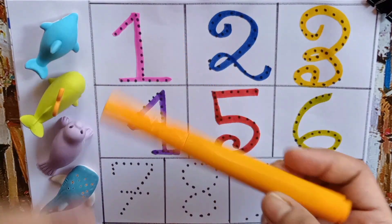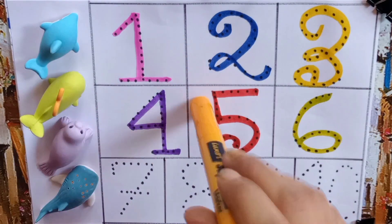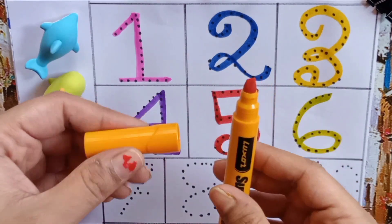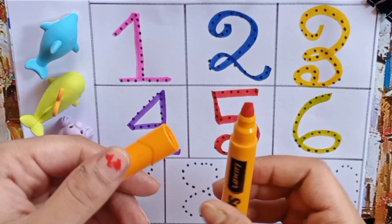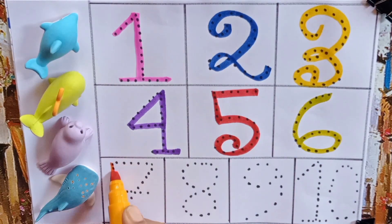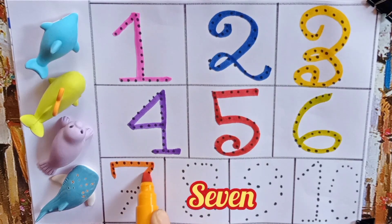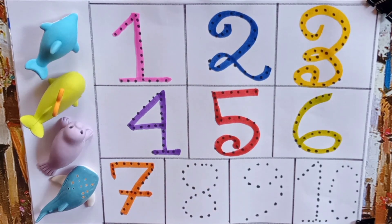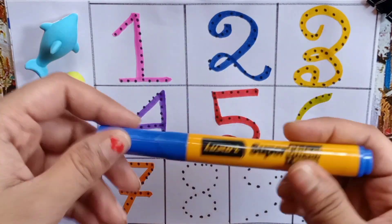Our next color pen is orange. You enjoy it, kids. Now we will write seven — S, E, V, E, N — Seven. Again, blue color pen.